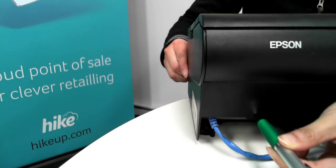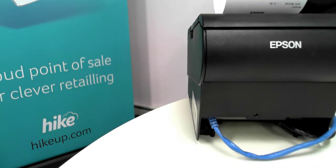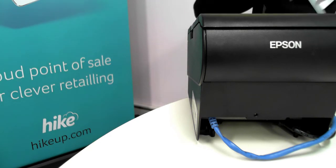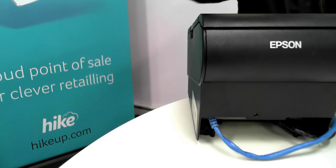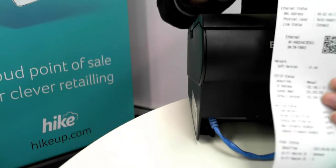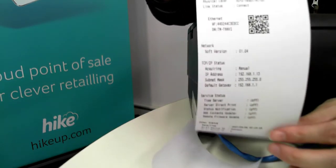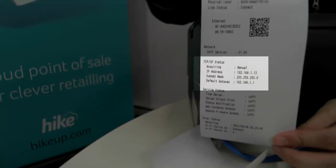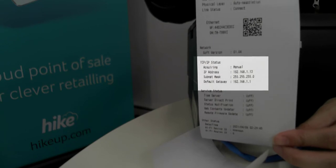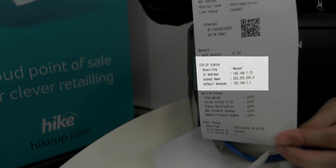If we press and hold down this button for a few seconds you'll hear that the printer has now printed out some diagnostic information. What we're looking for in particular is the TCP/IP status information — as you can see here there'll be IP address information that we will highlight. This IP address and subnet mask information is important as we'll need to enter this later on when we install the printer drivers.